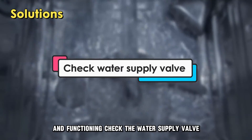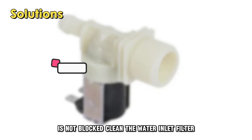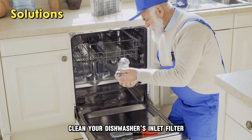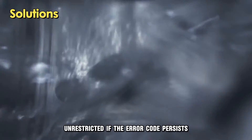Check the water supply valve — check to see that your dishwasher's water supply valve is not blocked. Clean the water inlet filter — clean your dishwasher's inlet filter and make sure that it's not clogged. This will allow the water to flow to the dishwasher unrestricted.